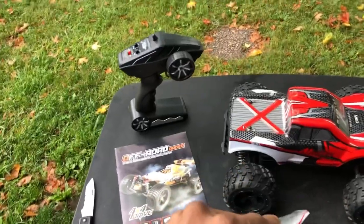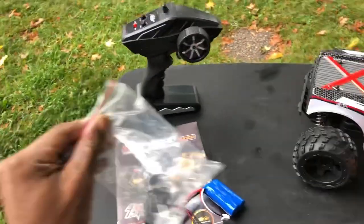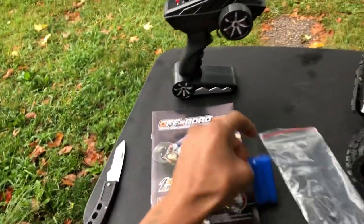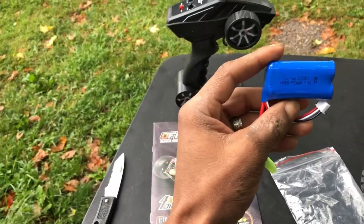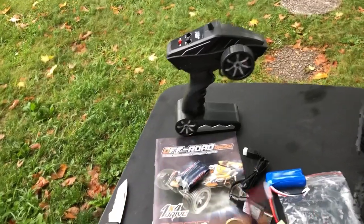Let me actually open this bag up and see what we get here. Usually I don't pop this stuff open — we usually have extra stuff here. We got some batteries for the charger, looks like a couple extra screws. Here is our tiny little battery — it's a 900 milliamp hour, 7.4 volt lithium ion battery with this little mini Tamiya connector. Here is our charger for it — USB with the balance lead. That's pretty typical for this type of vehicle. I didn't think it would come with LED lights.